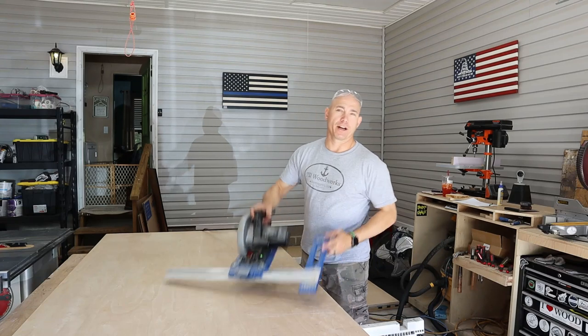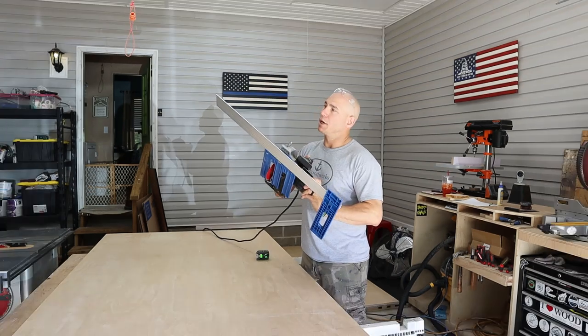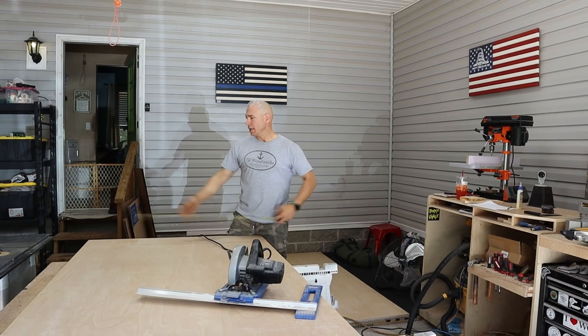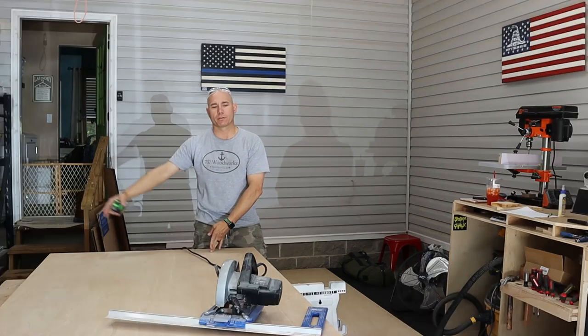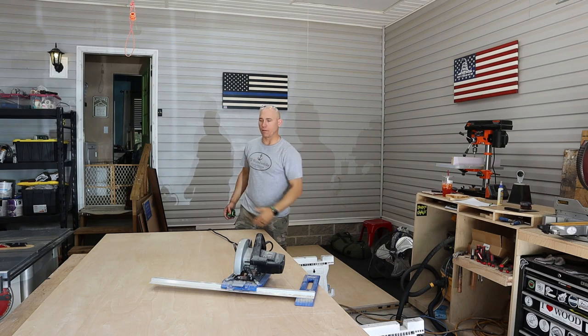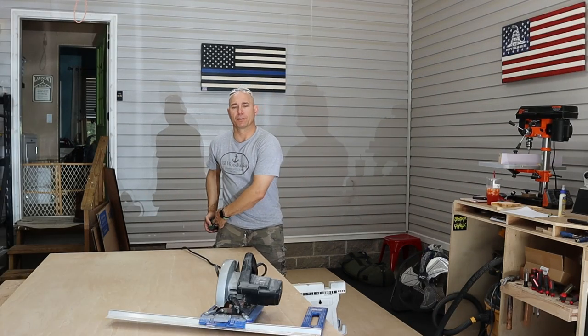I've got a Kreg rip cut — if you've seen any of my other videos, you know I use this a lot. You can cut up to 24 inches. I know the back of the bed's gonna be three foot tall, so I went ahead and measured over three foot and made a mark. I set the Kreg rip cut to cut the left side of that line, which will leave the right side at three foot. I'm gonna cut all the way down to 75 and three quarters, then cut that end piece off. So we're cutting three foot by 75 and three quarters.